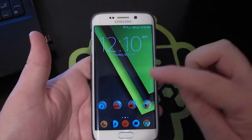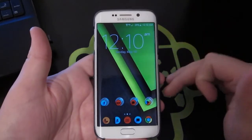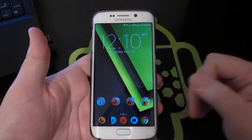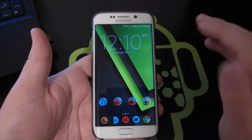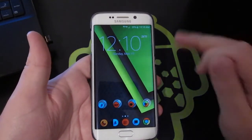Alright guys, here we go. Just so you know, this is the Verizon variant — it's a 16 gigabyte S6 Edge. However, this video will work for any Samsung Galaxy S6 or S6 Edge on any carrier.